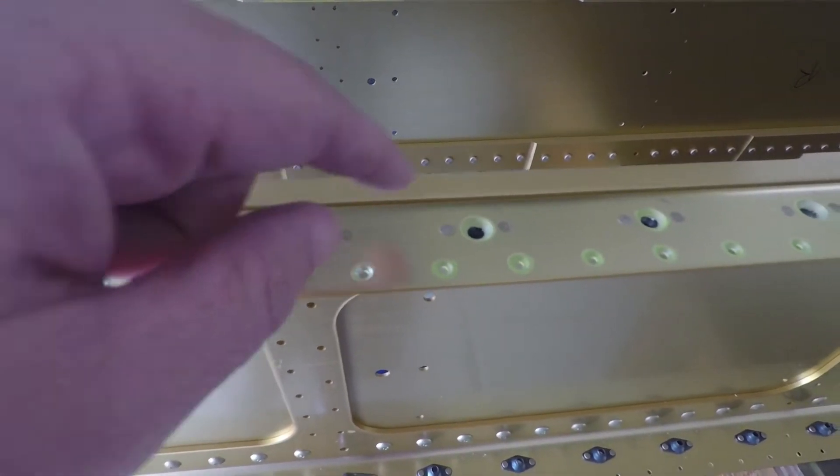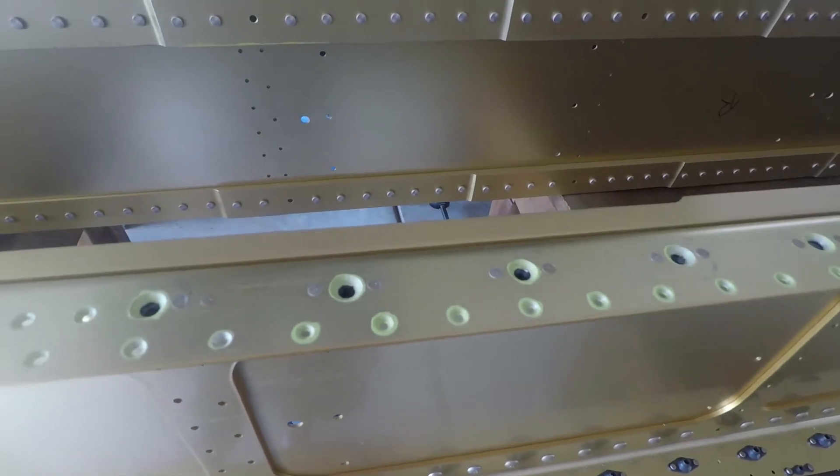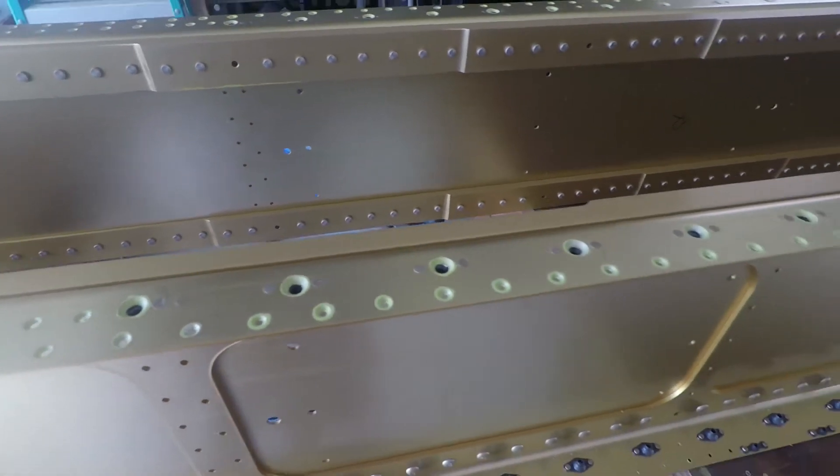The holes with the screws, it kind of got caught up a little bit in some of the countersinking where it was a little rough around the edges. But not too bad. So that's all taken care of now and all in.